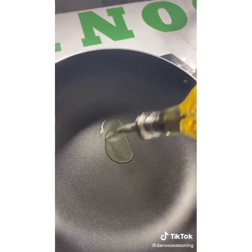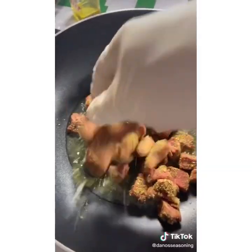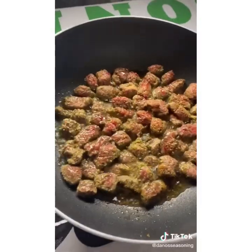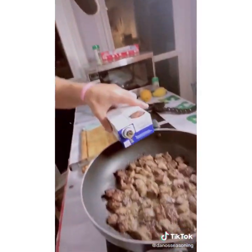Fire it up. Oil in, steak in. Let it sear for about five to ten minutes to get a nice crust on there. Check out the herb crust. Add one thing of beef stock and let that just boil for about 30 minutes.